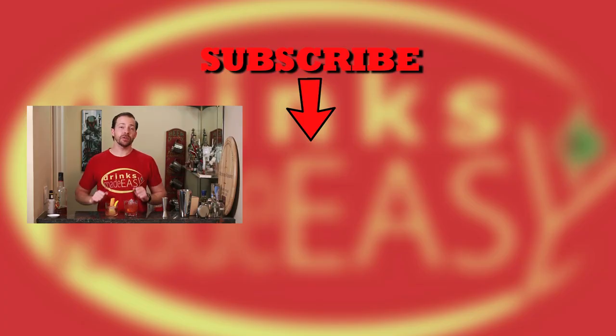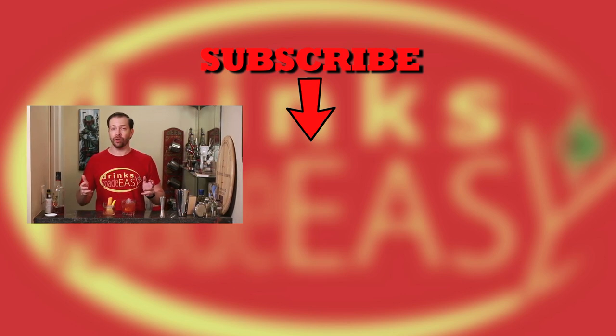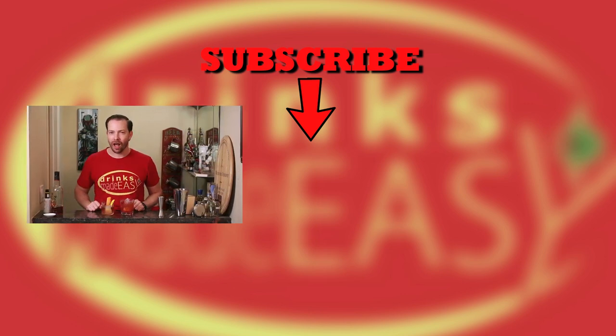Thanks so much for watching. Please be sure to like, subscribe, and click on the bell icon so you'll be notified any time we release a new video. And if anything in this was unclear or you want to know more about the classic versus modern old-fashioned, please leave a comment below.